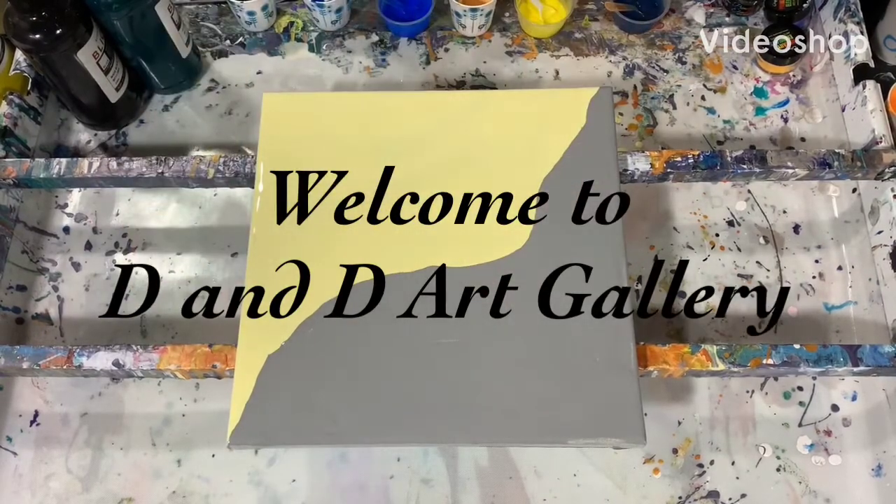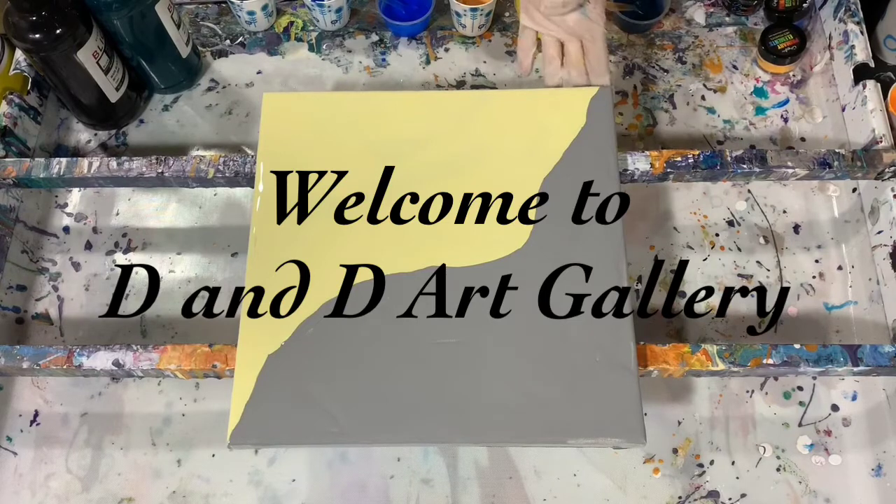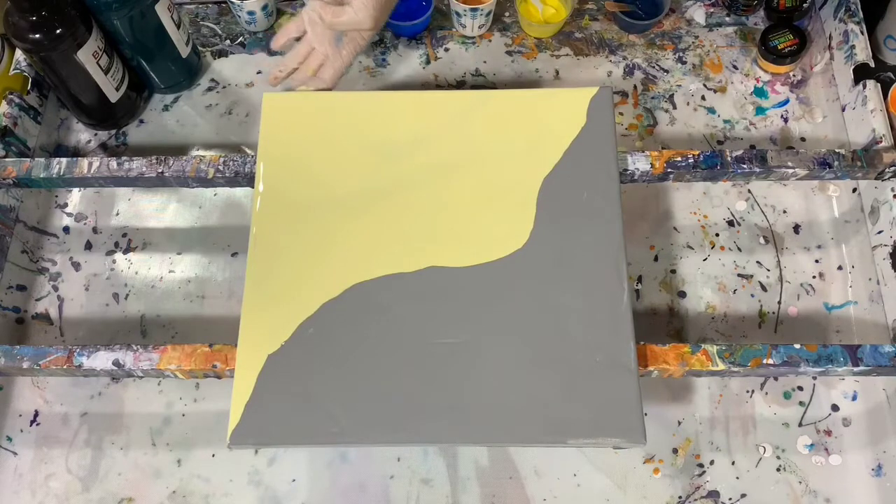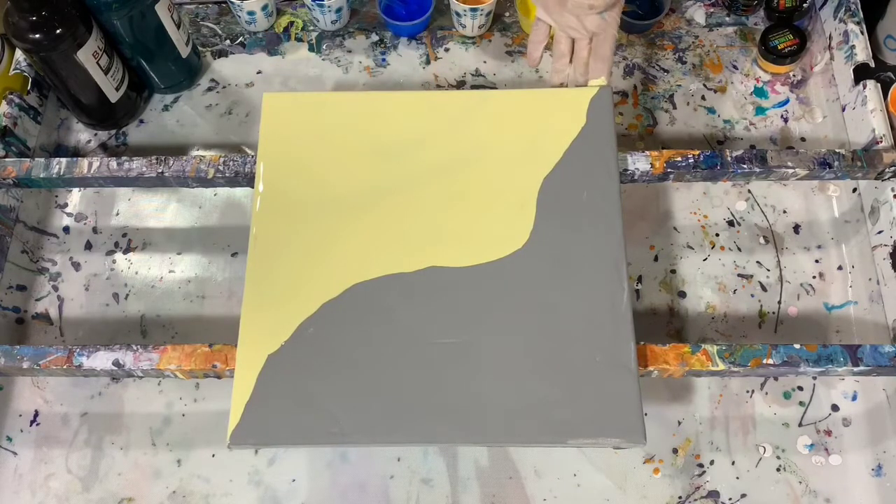Hi everybody, it's Deb from D&D Art Gallery. Today I have a 12 by 12 inch canvas and it's going to be an experiment for a commission job that I have coming up. I thought I'd go ahead and give it a try first on a canvas that I really don't care for.